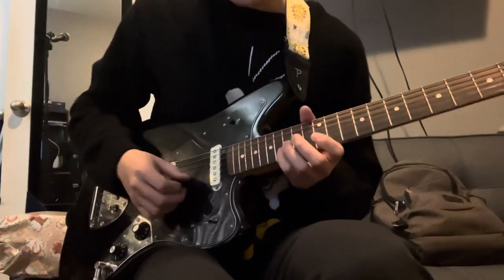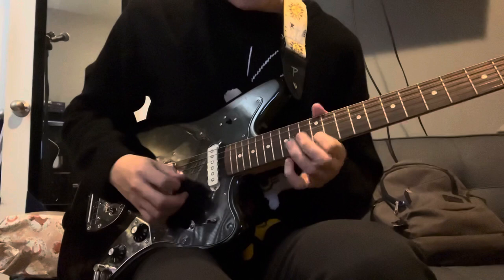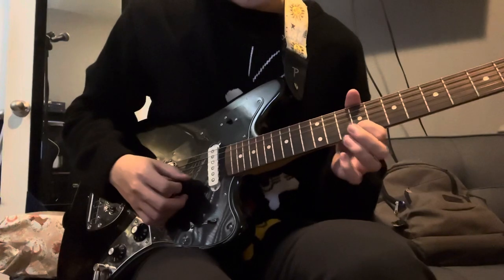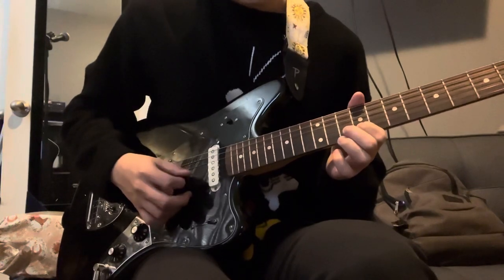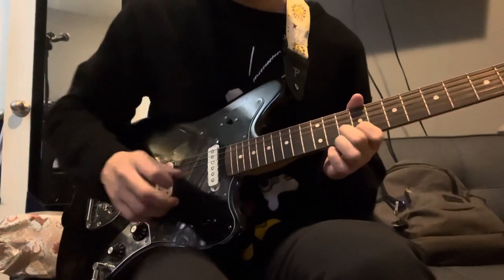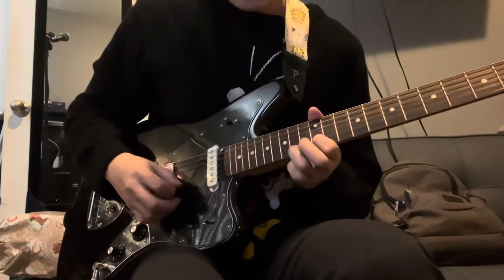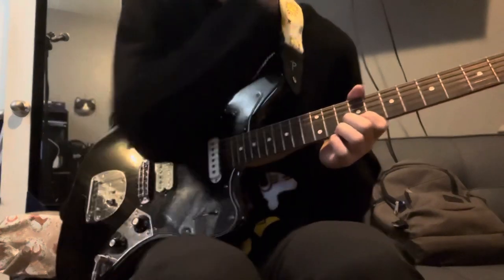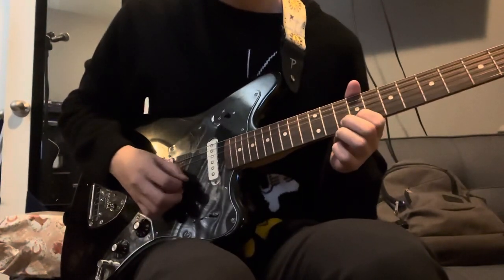I'm alternate picking, so make sure you have that down. Then you slide down to the ninth and hit the 10th, ninth, 10th. Try to listen to it because this is a pretty weird part where you go from the 10th to the 9th, 10th to the 9th, while you're alternate picking.